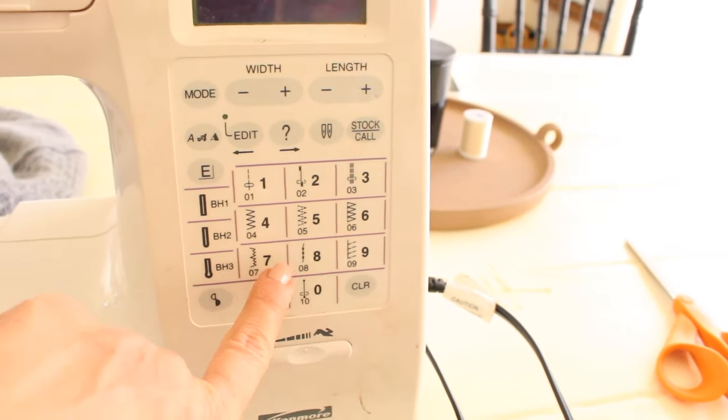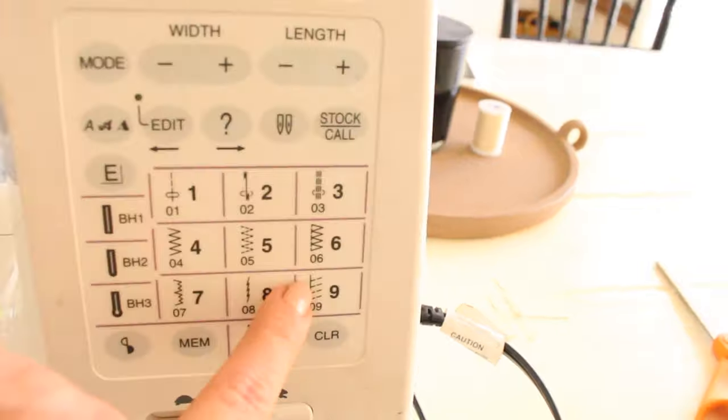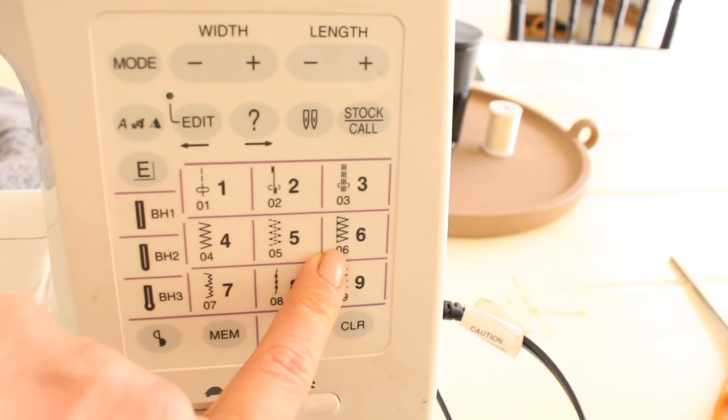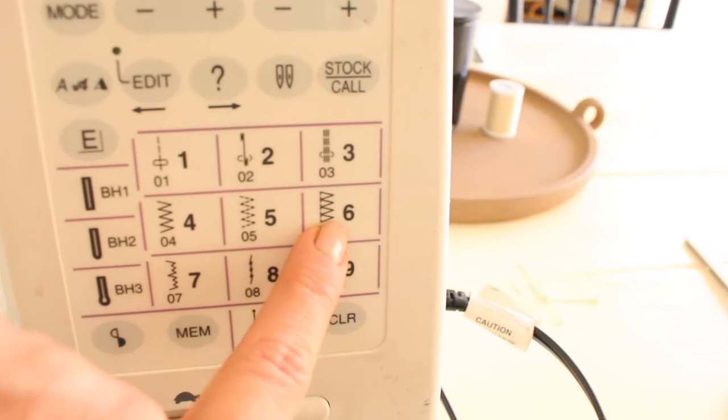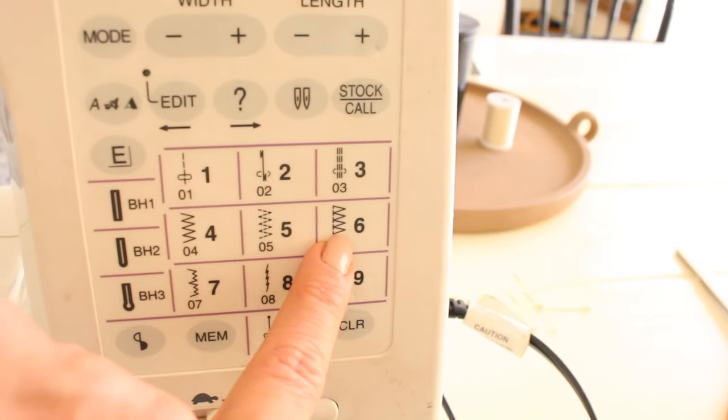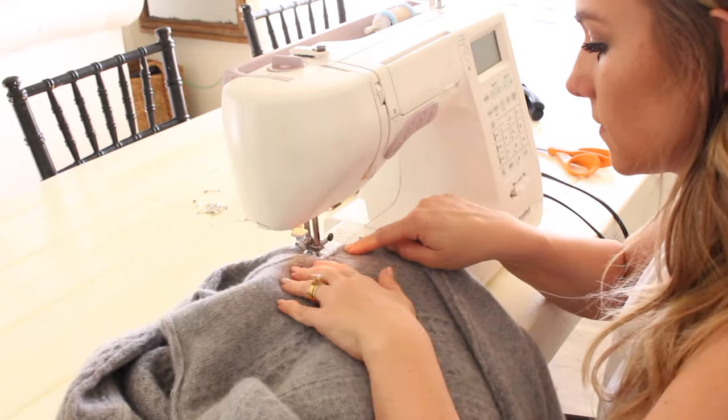The setting I use to finish the edges is this one here — it's a little zigzag and straight stitch. It's kind of hard to say: straight stitch. If you don't have this setting, I recommend doing your zigzag setting and then doing a straight stitch over that.